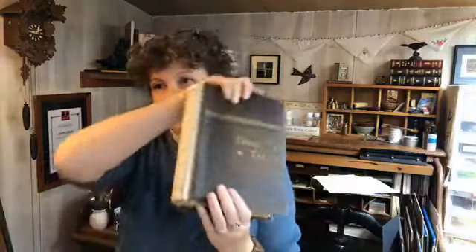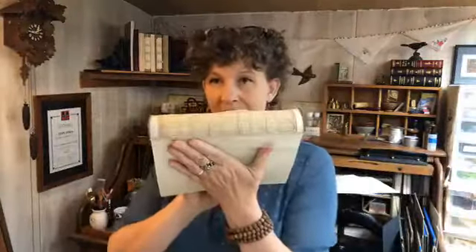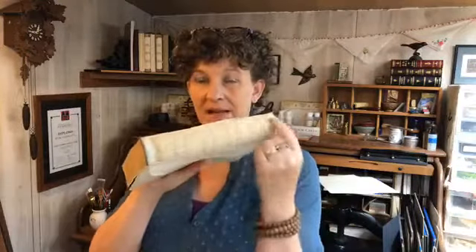Welcome to another Save Your Books live restoration video. Today we're working on part five of the fairy tales book. I'm planning to do the lining for the spine first — as you can see, it is not lined. It has the headbands and end bands on.